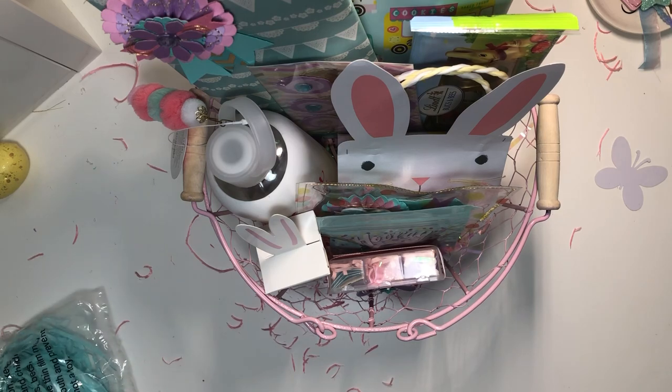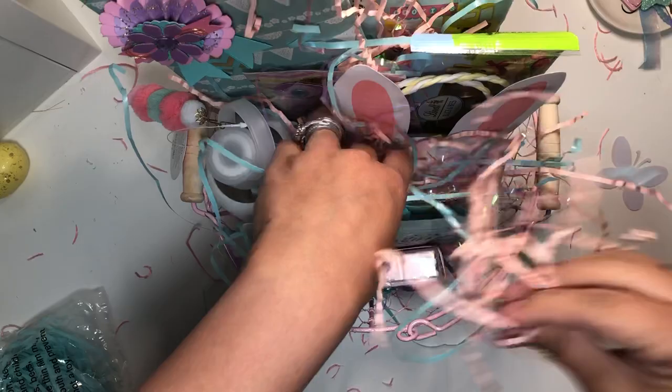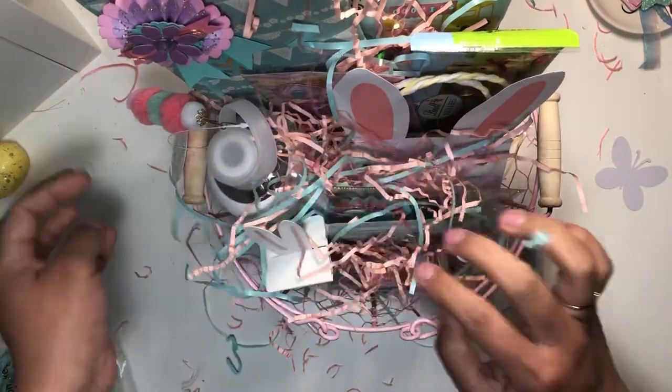I'm just gonna mix up some more crinkle paper and then put it back here, and in here, and in there.